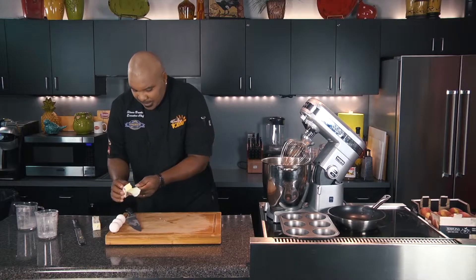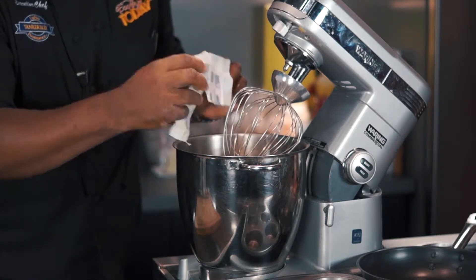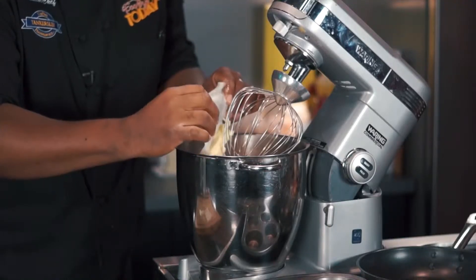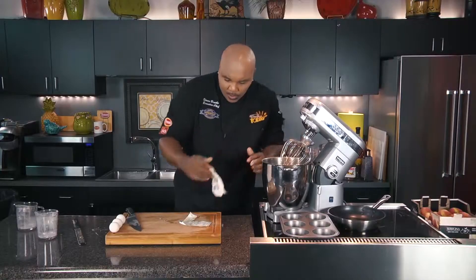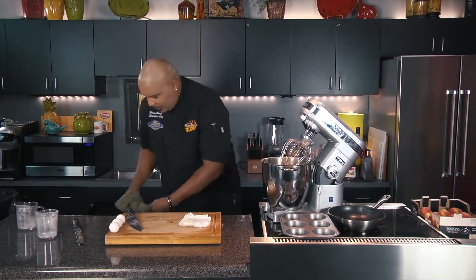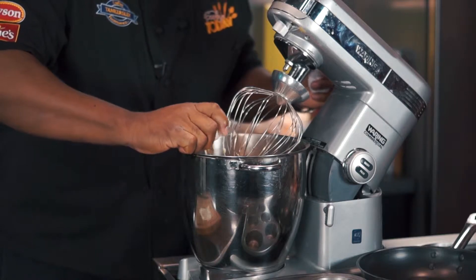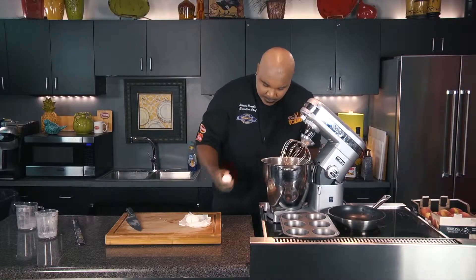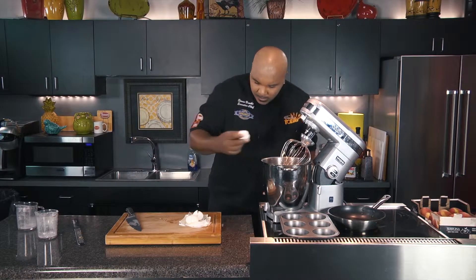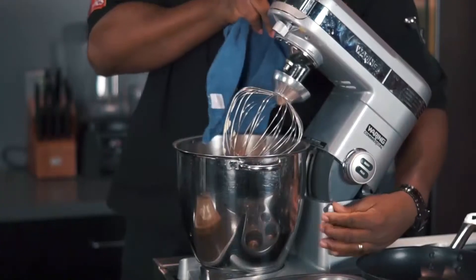Then we'll add our butter. You can see it's pretty soft — there's even liquid dripping off of it. You want it as soft as you can get it; I would sit it out at room temperature as long as you can. About three-quarters of a cup of butter, or a stick and a half, will work just fine. The last thing we'll do is add our eggs — we'll add three eggs, just like that. Then I'm going to get the mixer going. We want to start off as slow as we can — I'm going to set it at one, that's a slow spin — and then speed it up once we get a good blend going.